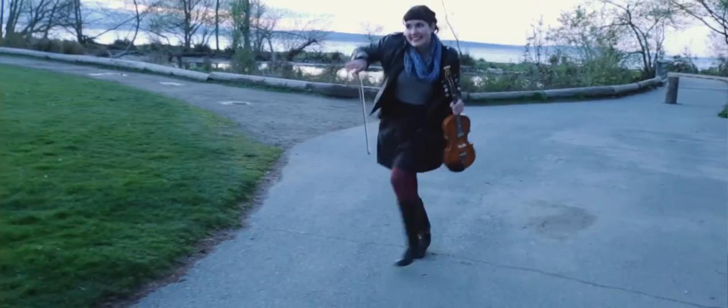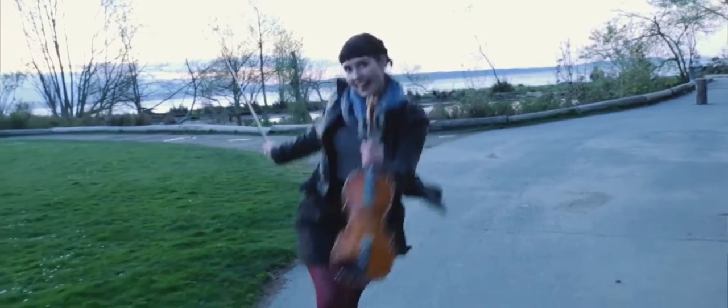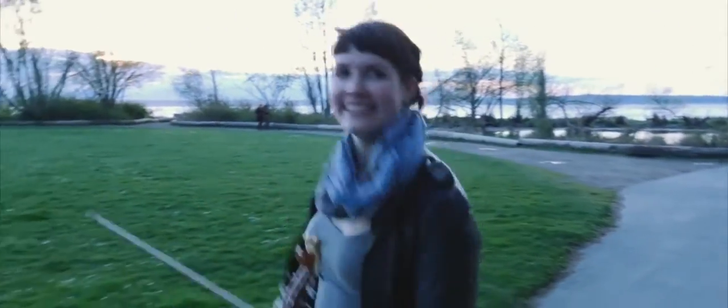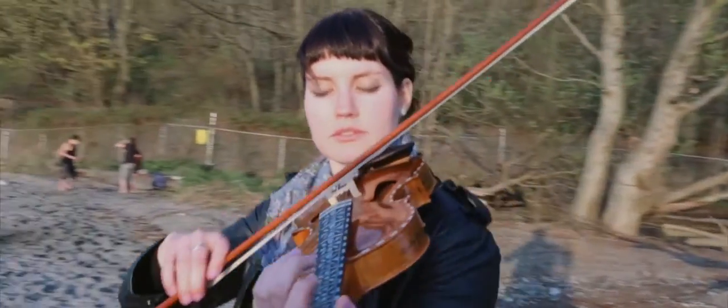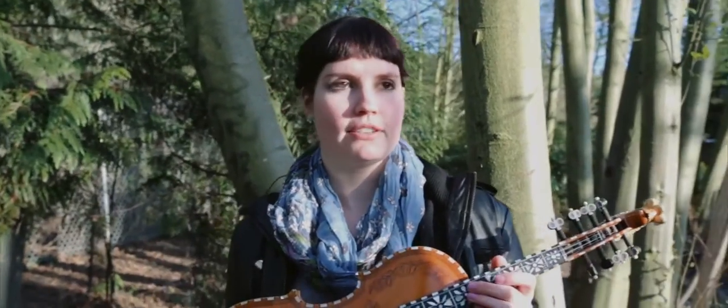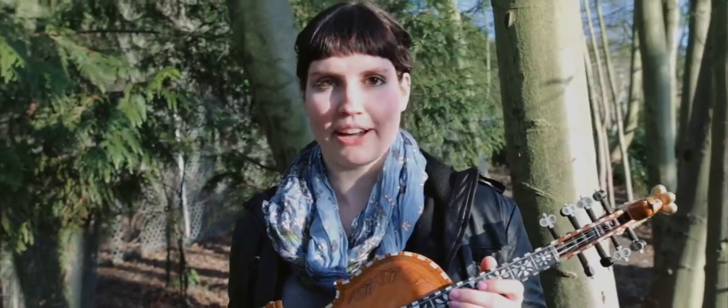A lot of times before a fiddler plays a piece or a dance, they warm up with something called a Vorspiel. Literally it means 'before you play' — it's improvisational, just kind of playing to warm up your fingers and warm up the instrument. That's what I'm going to play for you now.